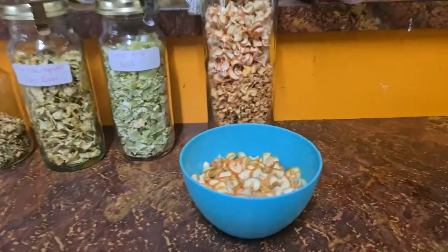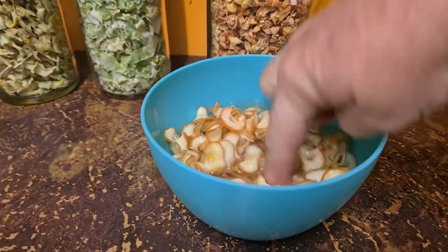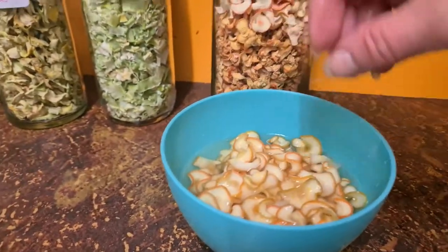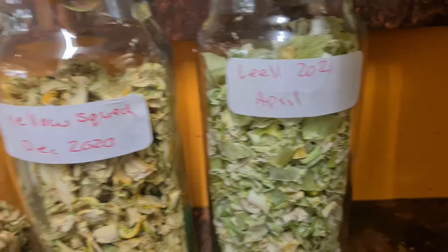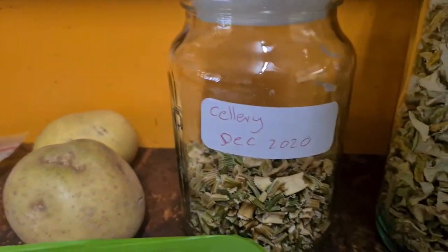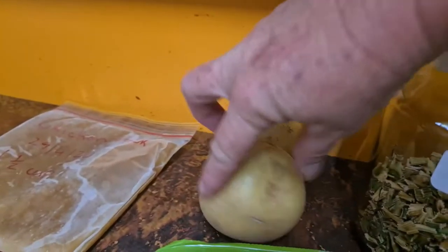It's going to be really basic and simple — I'm just going to throw it all in the pot and let it cook away for the day. My ingredients include dehydrated sliced cabbage, which I've already put into some water since it takes a little longer to rehydrate. I'm also using dehydrated sliced carrot, dehydrated leek instead of onion, dehydrated yellow squash, a small amount of dehydrated celery, and two store-bought potatoes.